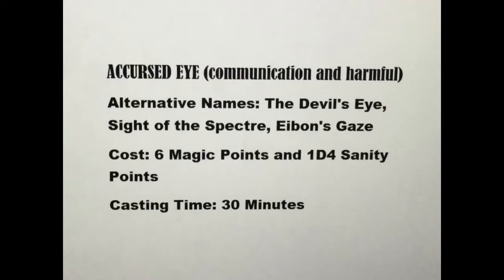A Cursed Eye, in the spell categories of Communication and Harmful. Alternative names: The Devil's Eye, Sight of the Spectre, Eobon's Gaze.